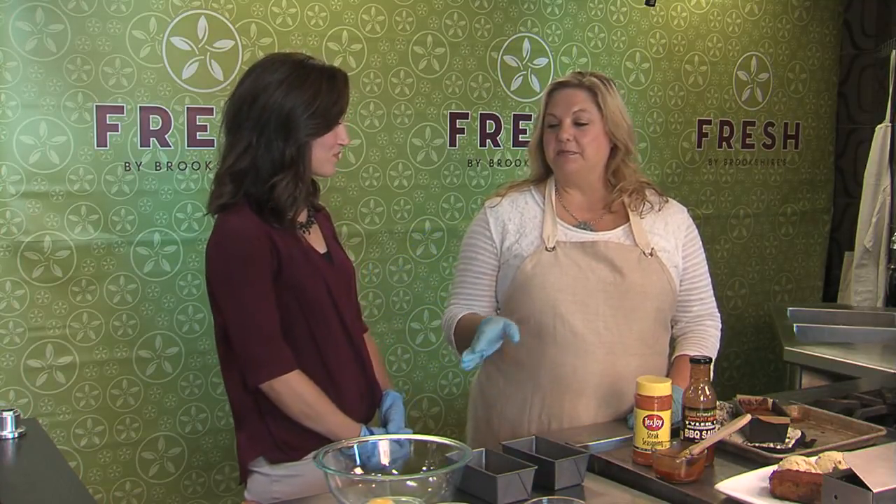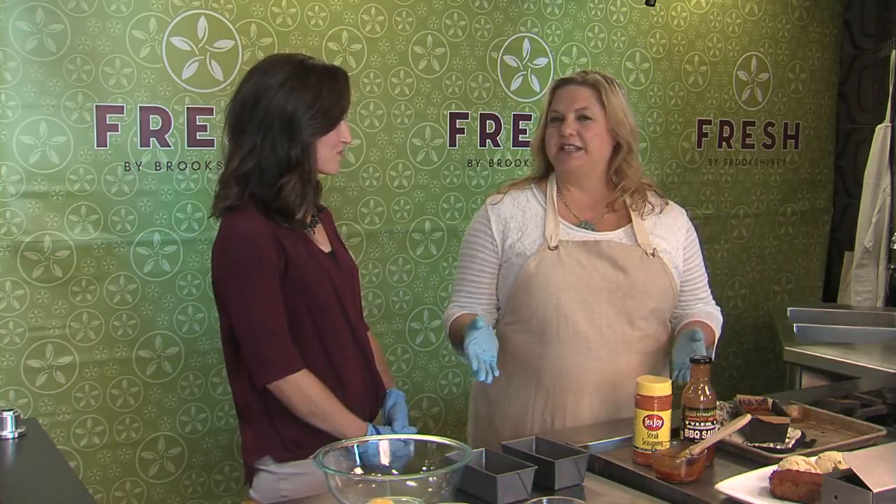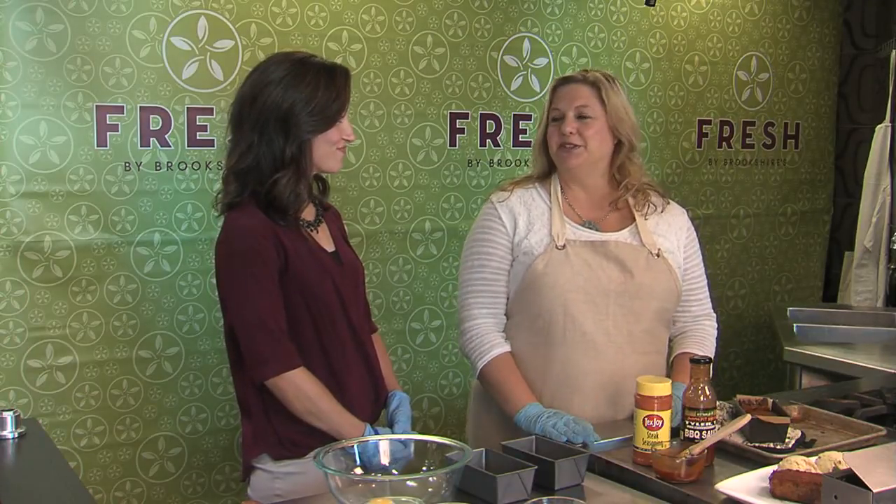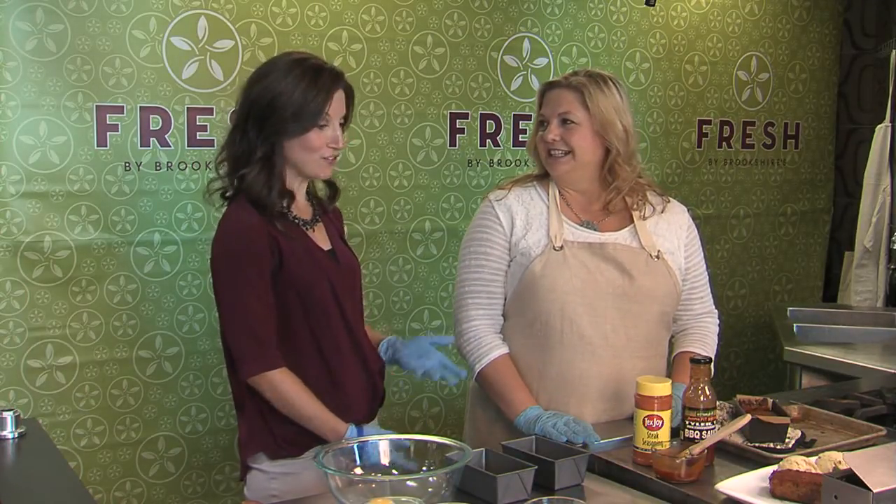This is really great — meatloaf is kind of a standard, but this time I'm doing it with ground turkey and instead of the ketchup basting we're using barbecue sauce, so I think they might really enjoy that flavor profile. I've never tried that before!